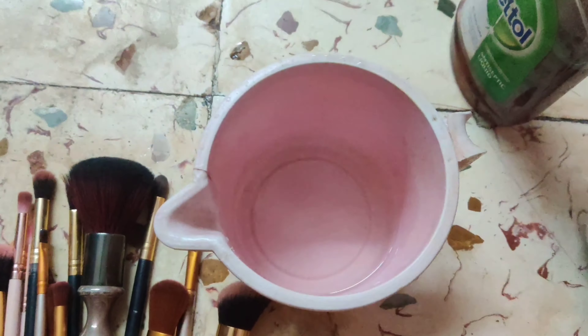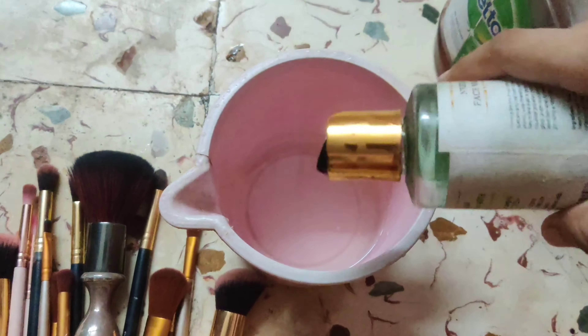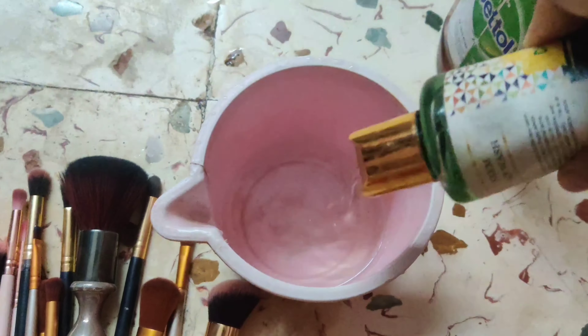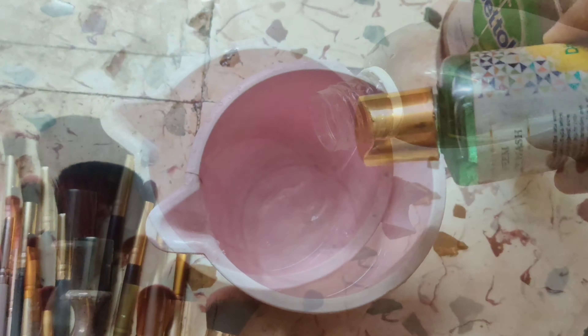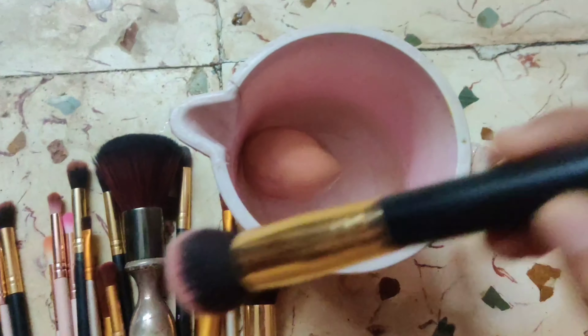First of all, I take hot water in a mug and I put Neem face wash in it — I have a face wash which I don't use on my face but I use to wash my makeup brushes. This is Neem face wash, which I use to clean my makeup brushes.